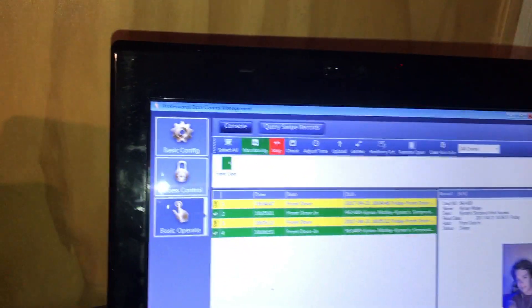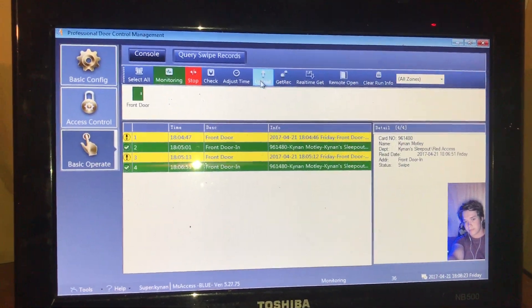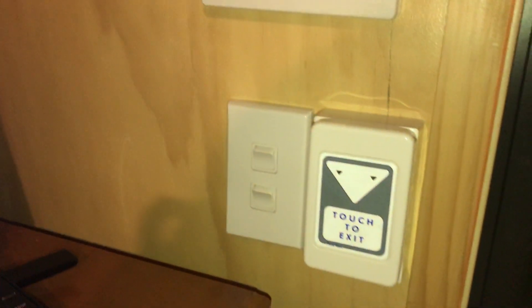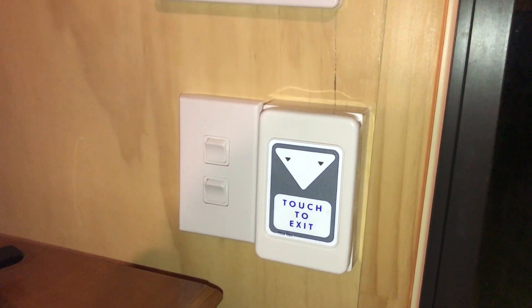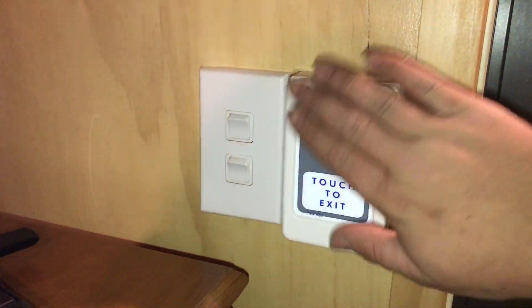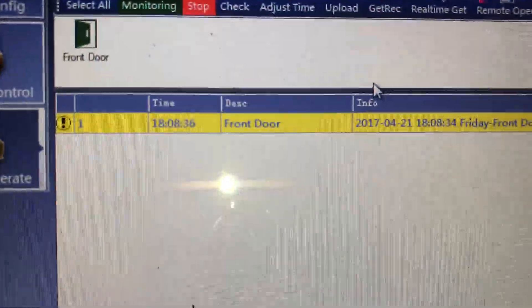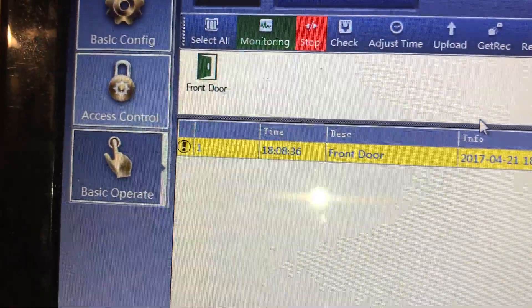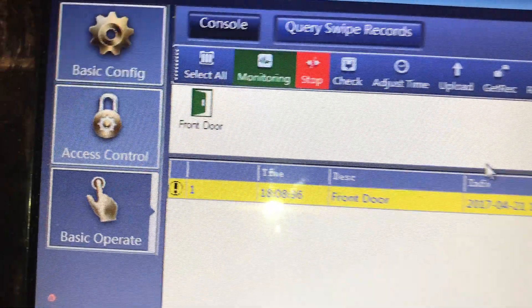So this is the software that controls it — you can see I've already been in and out a few times. Here we have the touch-to-exit button. You don't actually touch it, you just wave your hand over it, and that opens the door. On here you can see that the front door was opened and what time it was opened, though this one's not smart so it doesn't tell you who opened it. You can see the status of the door is open because I'm holding it open with my hand. There's the electromagnetic lock, the sensor for the alarm, and the sensor for the door system.